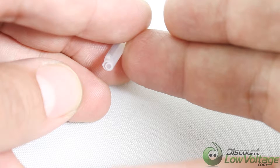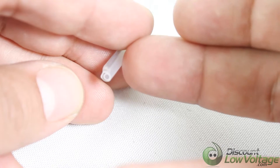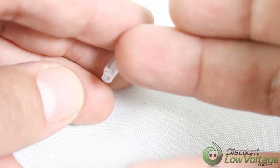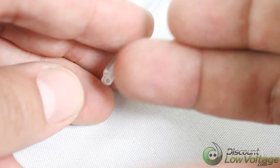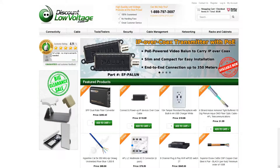Then you have your inner tube, which is the hot melt glue. And if you look closely on top, there's a strength member included with each one of these. For a more detailed spec sheet and to order online, visit discountlowvoltage.com. Thanks.